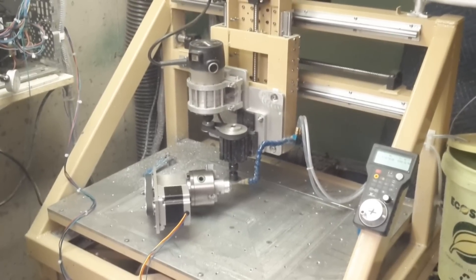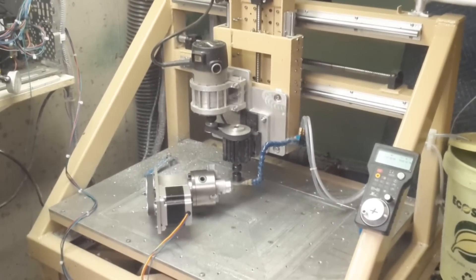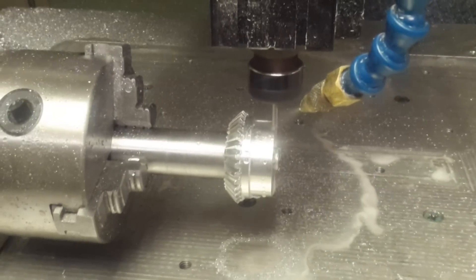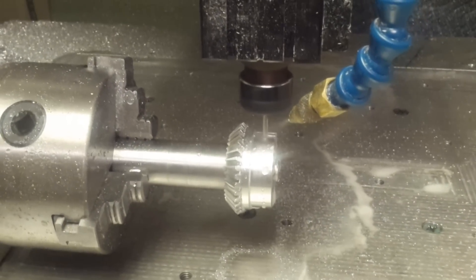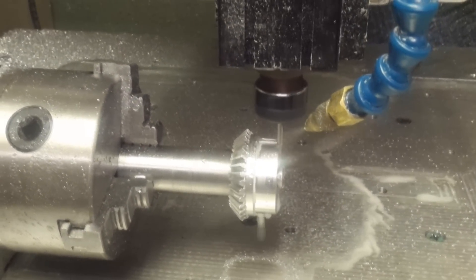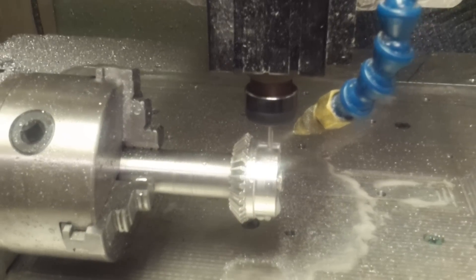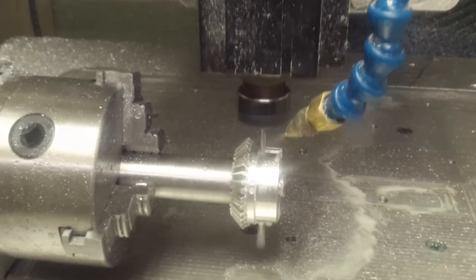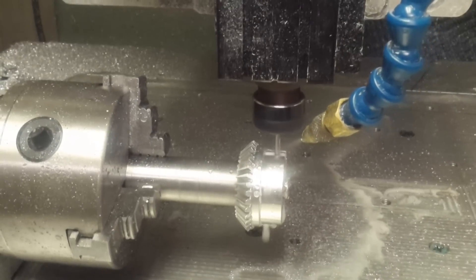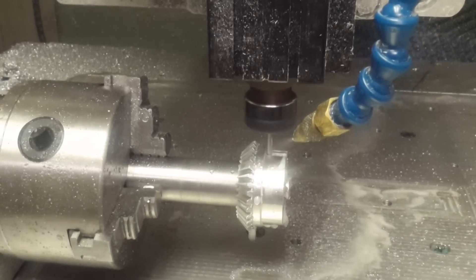Coming up are the splines for the toothed belts — timing belts. Here are the splines all cut on the other side of these gears. Here's some video of it being done. Same procedure, but a straight cutting end mill that will cut a groove, index it, turn it a little bit, cut a groove, etc. These are the timing gears, timing sprockets that the timing belts, the tooth belts, will fit into.